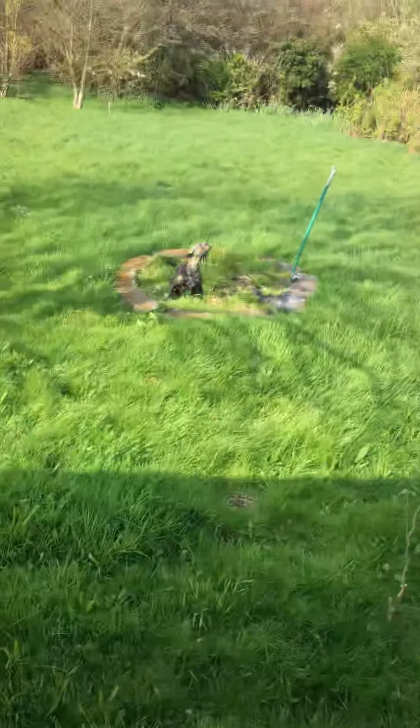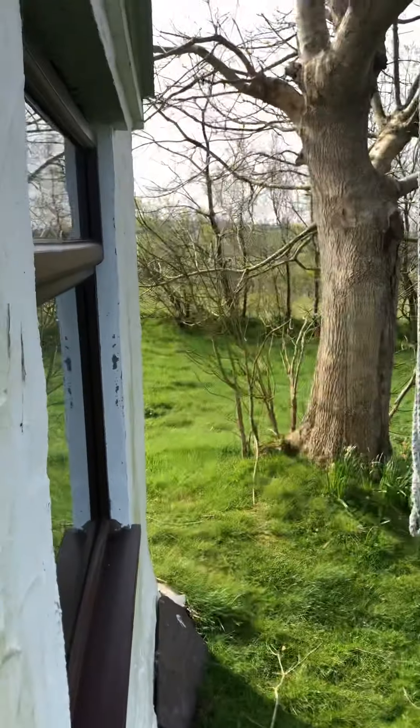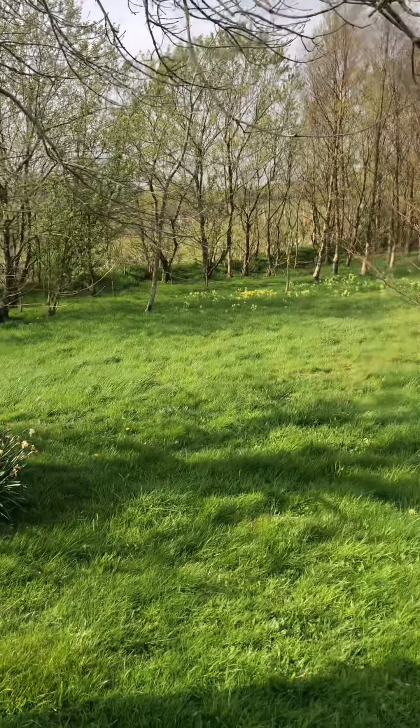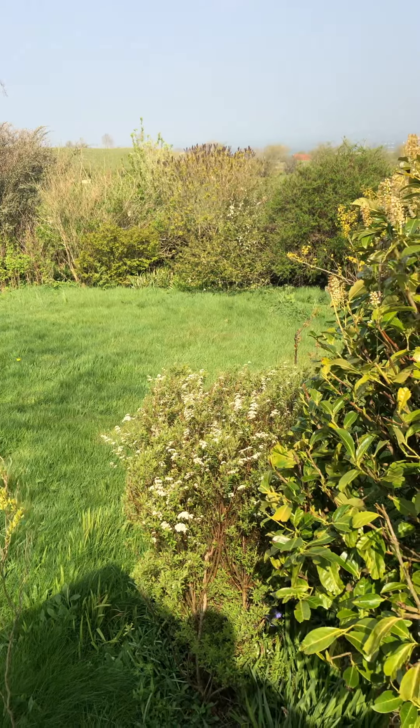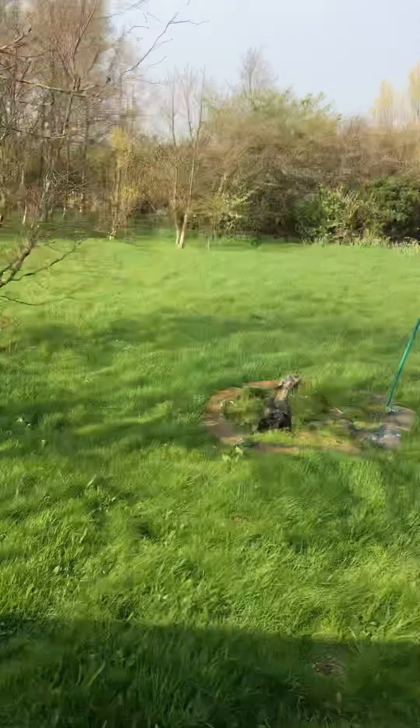As you can see, I've got a bit of grass to cut — and that bit there is just a third of it in the garden.